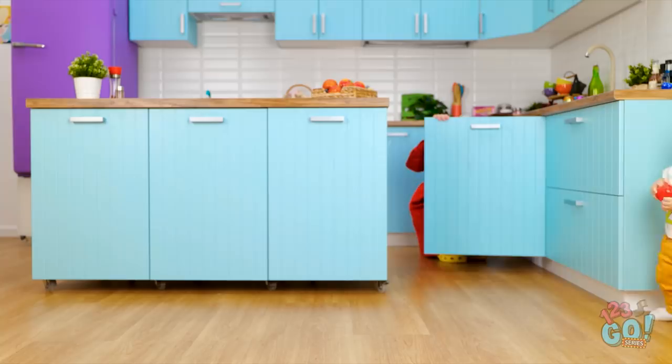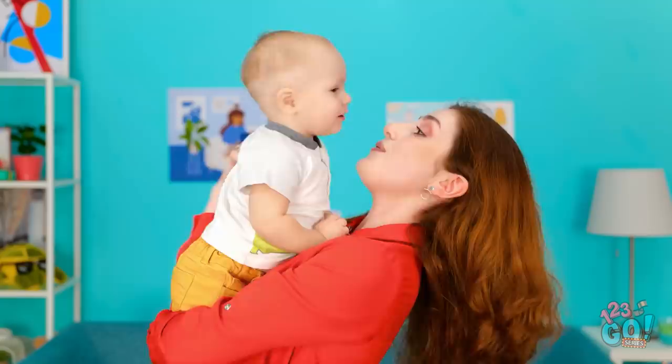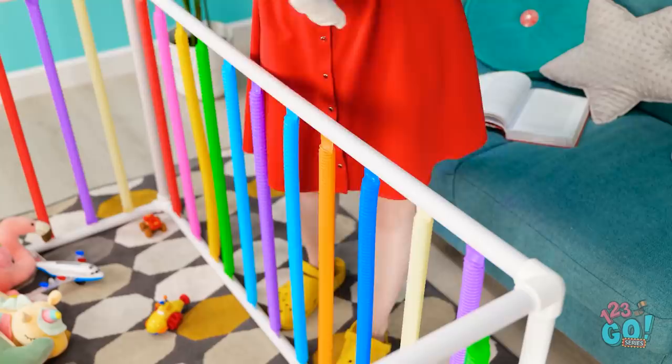I've got a great idea! A quick and easy playpen. There you go, darling. And you can't escape! Now mommy can finish her book.